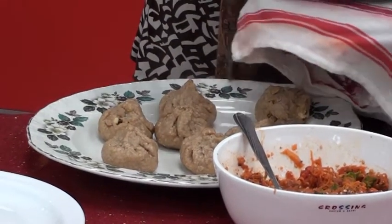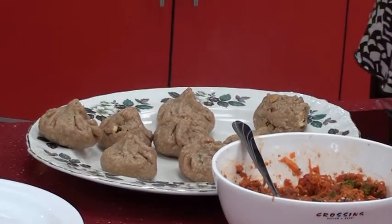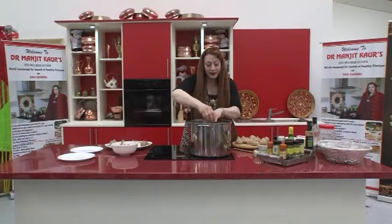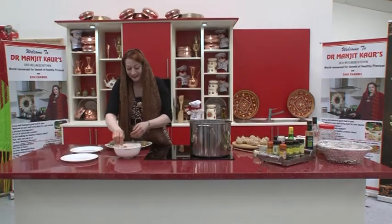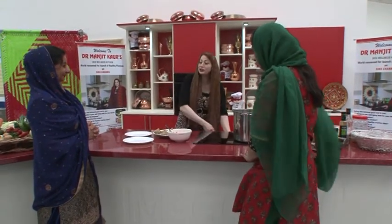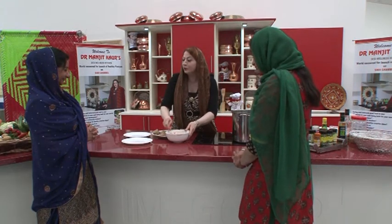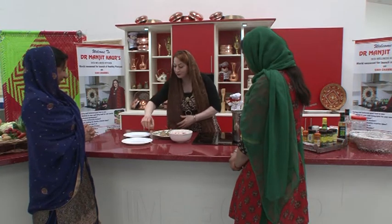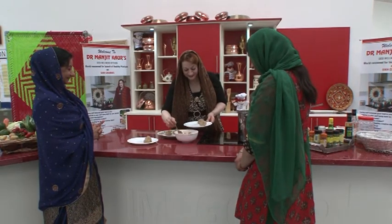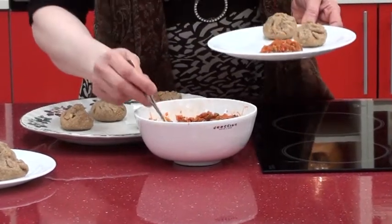Perfection always comes with practice — nobody is born with cooking techniques. Just practice. Welcome back, guests — Jaspal Kaur and Amanpreet, please come and sit. I'd like to thank Jaspal Kaur for involving her daughter in the kitchen — it is so important. Amanpreet is also working in childcare, so these skills matter. Let me offer you some momos — tell me how you think they taste with the chutney.